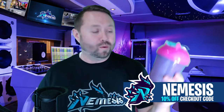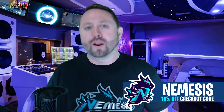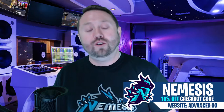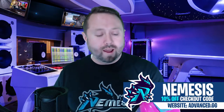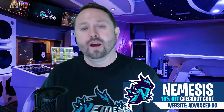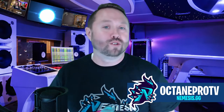So if you guys are interested in Advanced GG, which I will continue to use regardless of this partnership and sponsorship, you can actually get 10% off. Go ahead over to Advanced GG and use the coupon code NEMESIS at checkout to get 10% off, and we'll also be trying out another flavor next week that I'll bring to you guys, so keep an eye out. I want to thank Team Nemesis for partnering with me on this sponsored product, and I'd like to thank Advanced GG for supporting Team Nemesis.